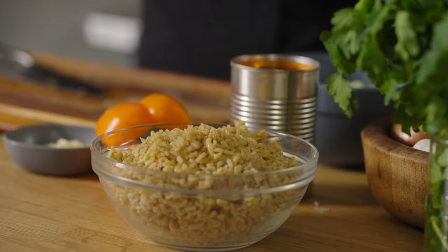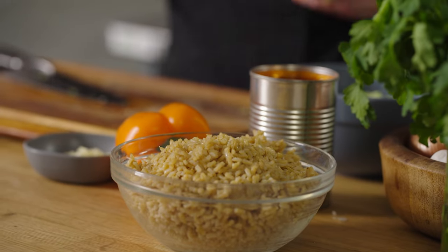We are using ready rice — it's sort of a cheat. Uncooked brown rice takes like an hour and you may not always have that time. So I really love the rice that's pre-cooked and we're going to mix that in.